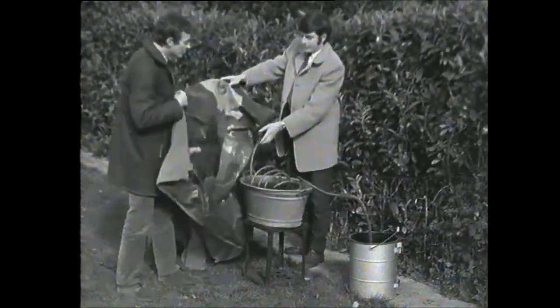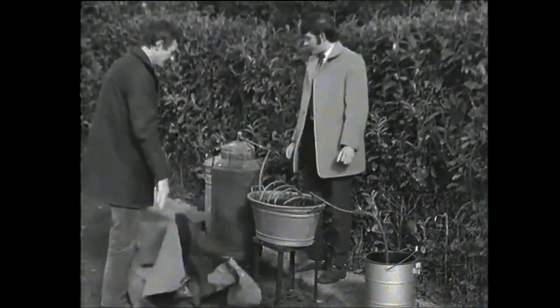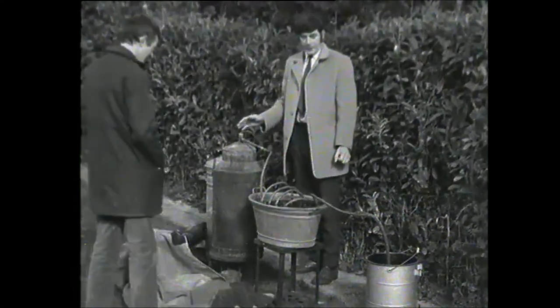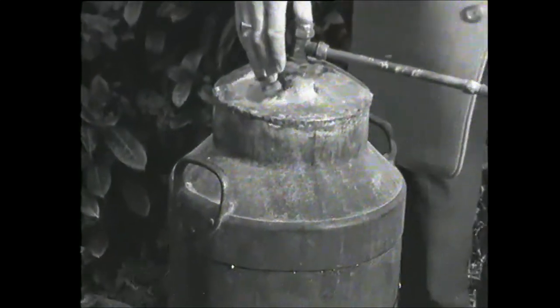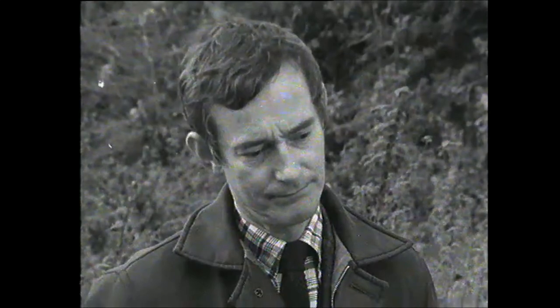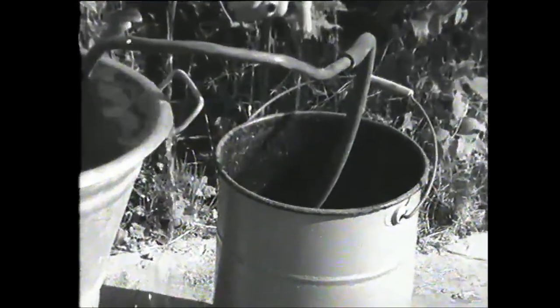This is what a poitín maker would use? Yeah. Well, what is it? What does it consist of? Well, first of all, I'd like to say that I'm not an expert on poitín making, but here you have the gas cylinder, you have what's known as the container for holding the wash, you have the worm here going through cold water, and out here comes the actual poitín itself.